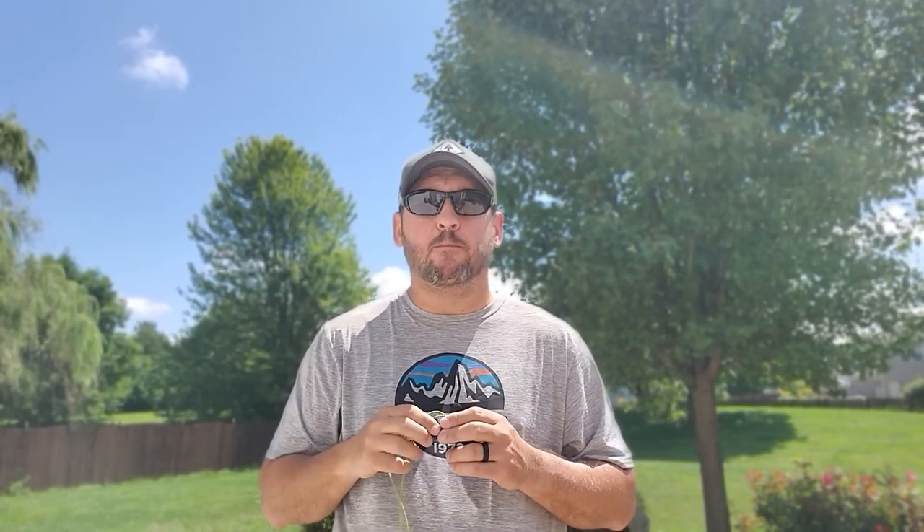Those are pretty minor cons for something that has so many positives — which is why this has become a staple in the backpacking community. It's super ultralight, fully featured, has a rechargeable battery, and lots of great things going for it. All the specs, information, and where to get it will be down in the description box below. If you found this valuable, please give me a like — it really supports the channel. That's the Nitecore NU25, one of the best ultralight headlamps on the market today. Thanks so much for watching. Until next time, be well.